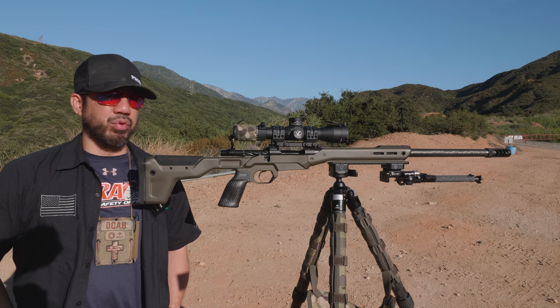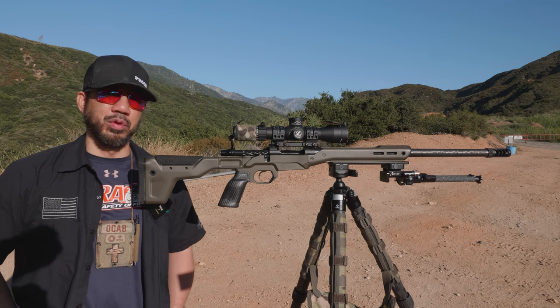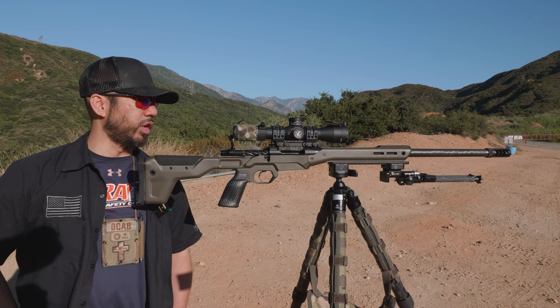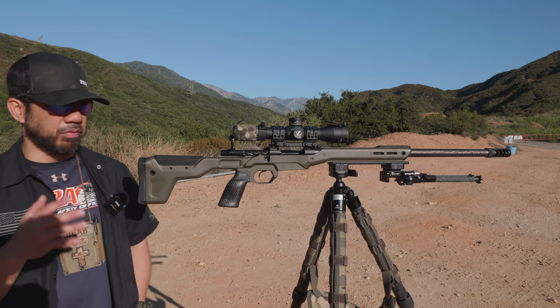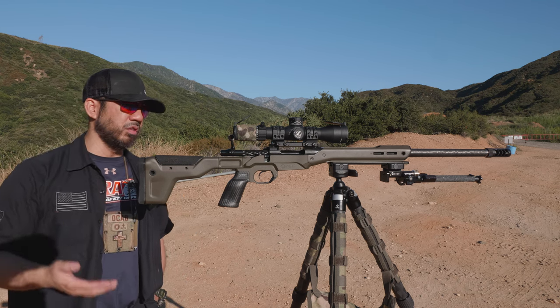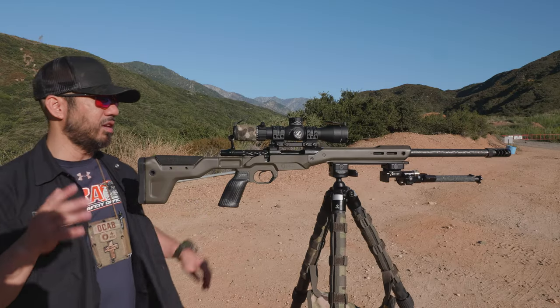It's a warm morning here at the range — going to get pretty hot and the bugs are out in full force. It's mid-July, so it is what it is. I wanted to record a video covering this lightweight precision rifle build that I just put together. If you follow me on social media or my YouTube channel, you've already seen some of the details on this gun.